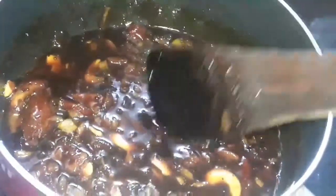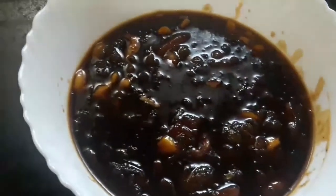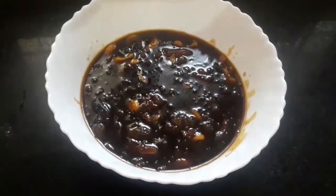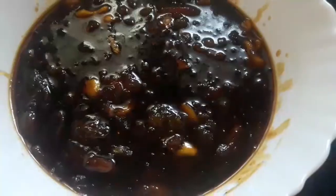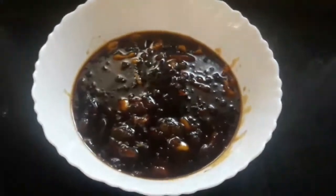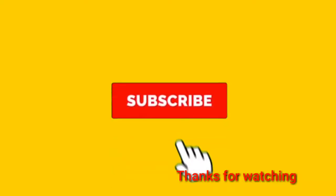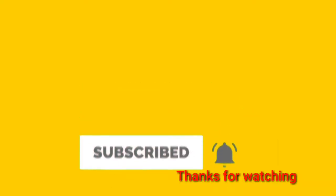The pot is ready. I will use the pot carefully. If you like this video, please like, share, and subscribe to see our next video.